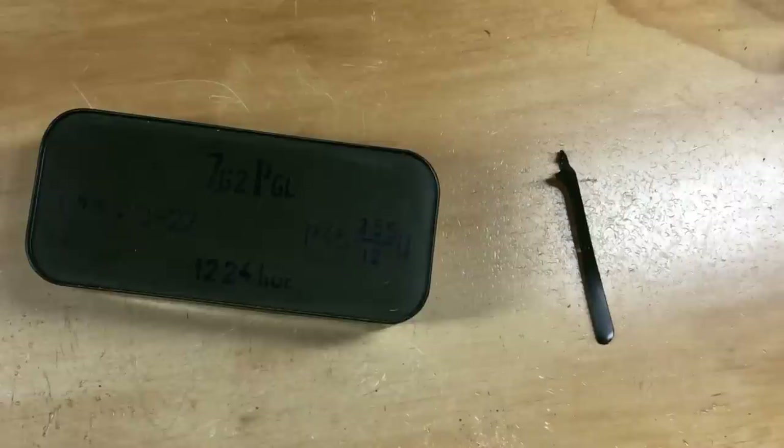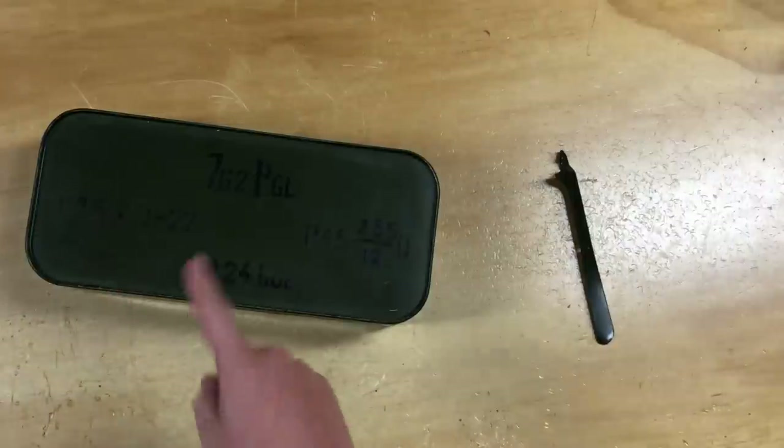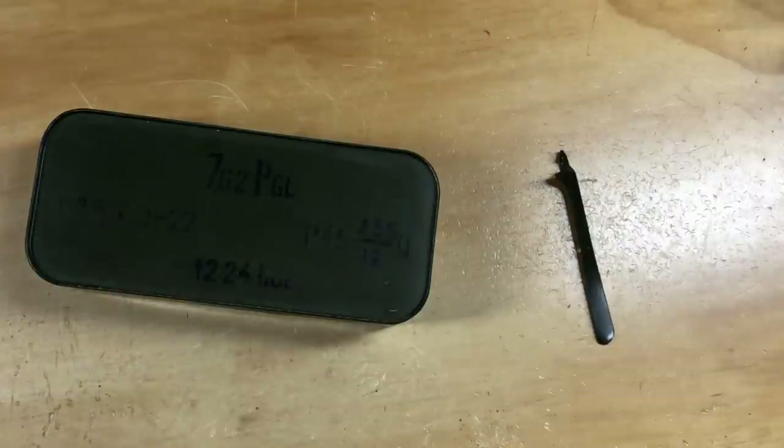Hey everybody and welcome to another video. I'm Mike B and today we're going to be opening up a can of 1224 7.62x25mm cartridges from Romania. You guys seem to like these opening cans and crates videos, so I'll keep them coming as long as I'm opening up cans and crates.